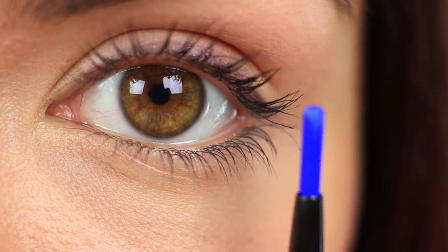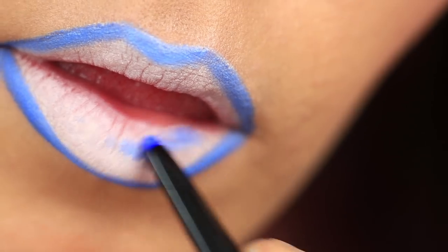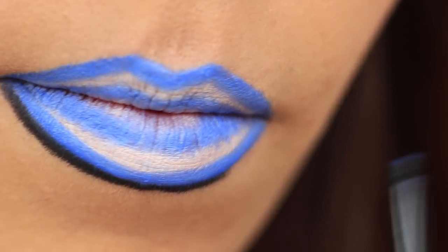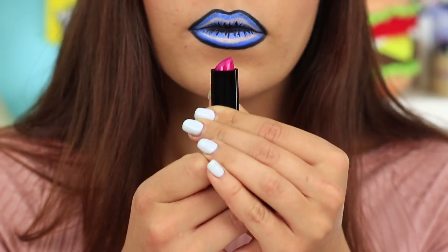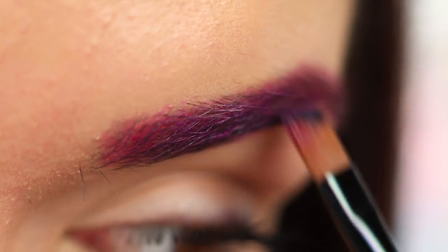Outline your lips with a blue pencil and make a blue center line on each lip. Define your lips with a black pencil, draw the inner lines, and accent the central line with black eyeliner. Take a hot pink lipstick but don't use it for your lips — put it on your eyebrows and blend it with a brush.